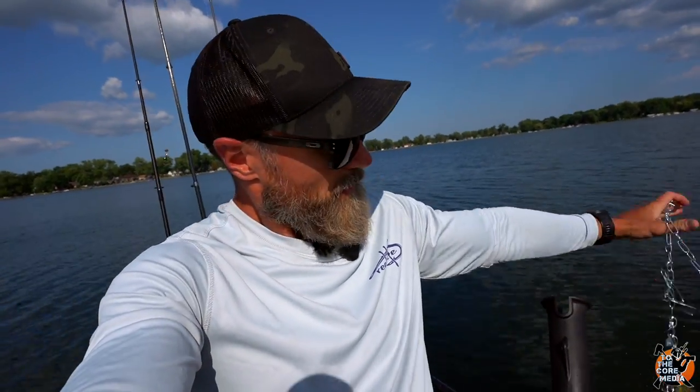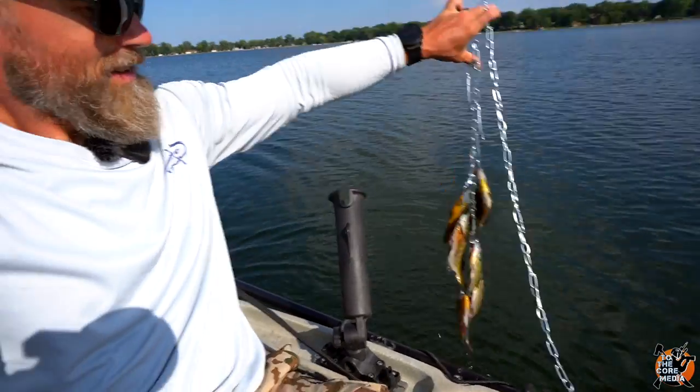Welcome back to the channel. As you can see, I'm out in the middle of the lake fishing. I've been out here all day. Derek was here earlier and we caught a few pike, some bass, and ended up catching a bunch of panfish. Sometimes you just got to take what you can get — this is going to be just enough for some fish tacos.